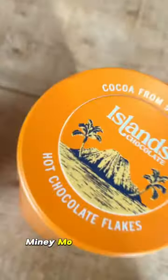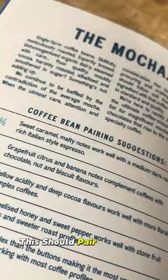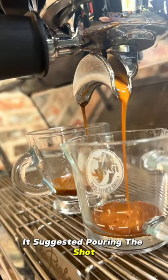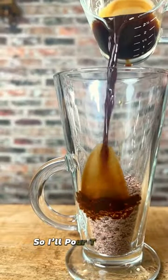Eeny meeny miny moe — I think I'll use the chocolate flakes, and according to their guide this should pair nicely with my chocolate brownie blend coffee. It's suggested to pour the shot directly into the chocolate flakes and then stir, but this cup wouldn't fit so I'll pour the shot separately.